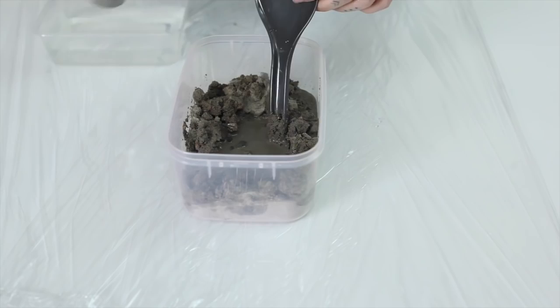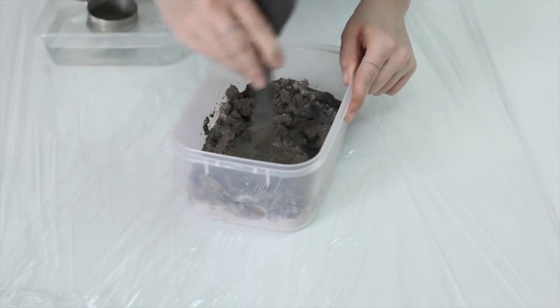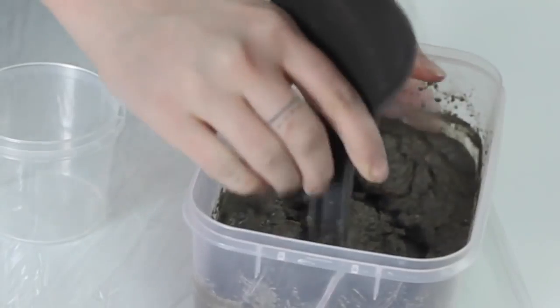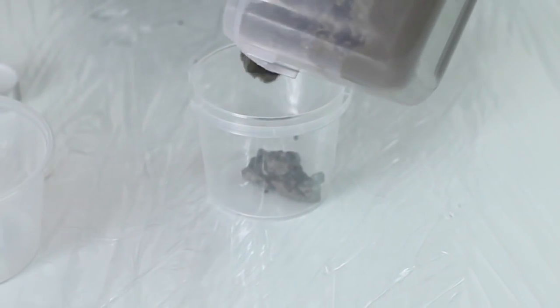First, cling wrap over the surface you're going to be working on so you don't damage it. Then mix the concrete according to the packet's instructions — it usually works out to a ratio of four to one, so four scoops of concrete to one cup of water. Once it's mixed right through, pour it into the containers.